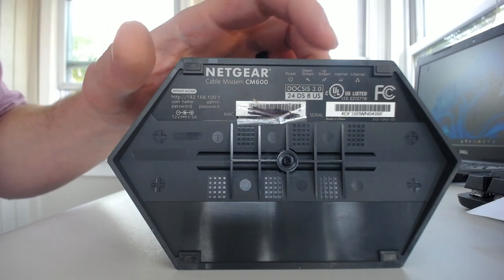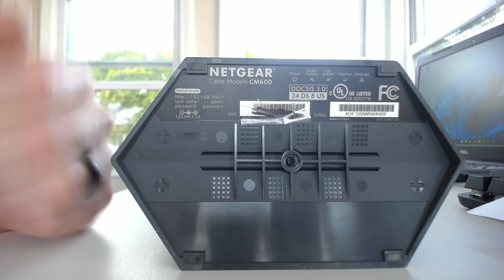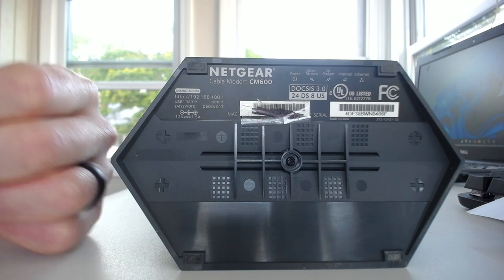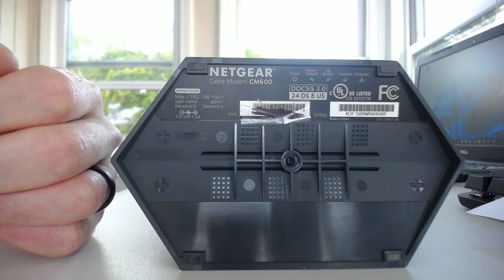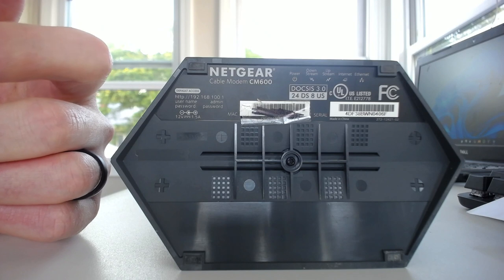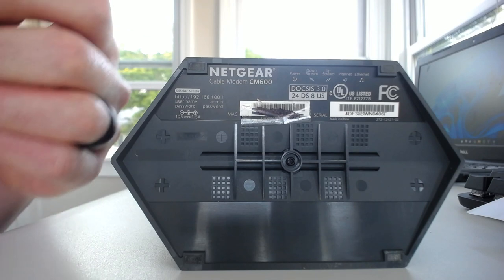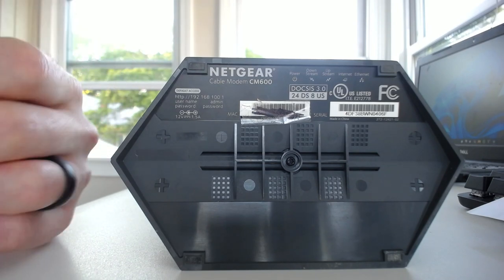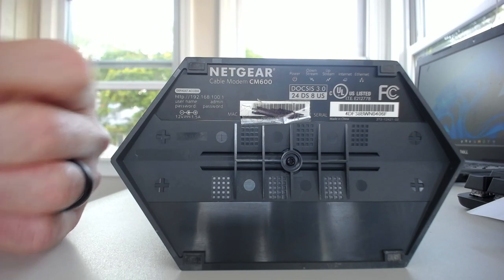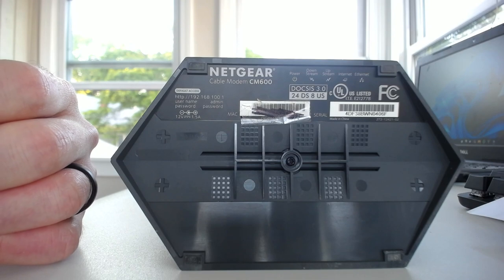That's going to give us a better idea when we look up the DOCSIS 3.0 standard — we'll be able to tell the speed that my modem can support because of the number of downstream channels it has. I'll put up a chart here that you can refer to. Based upon the DOCSIS version — whether it's 3.0 or 3.1 — and the number of downstream channels, which can be 8, 16, 24, or 32, you can find out exactly what you're looking for.